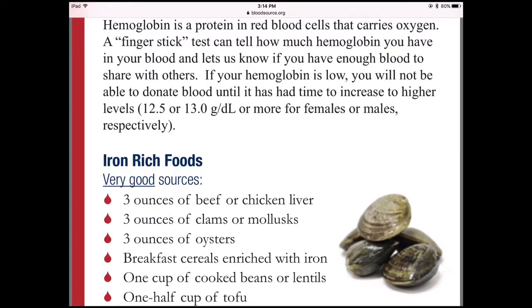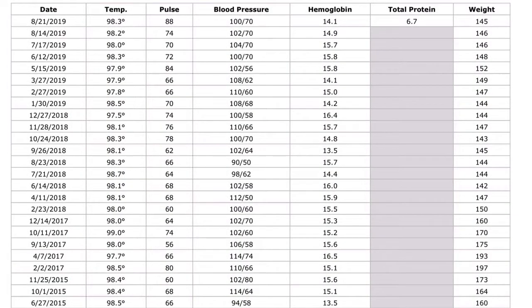We have hemoglobin, which is the protein in red blood cells, and we can get that from tofu, cooked beans, or lentils — so it looks like we're good. These are my stats, so you can pause the video and check those out. It has my donations and all of my other info on there as well.